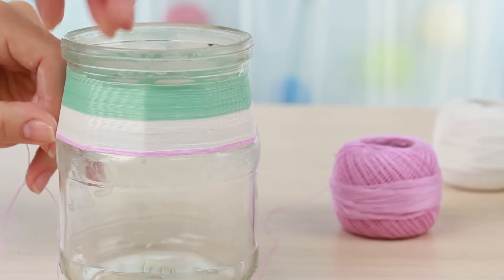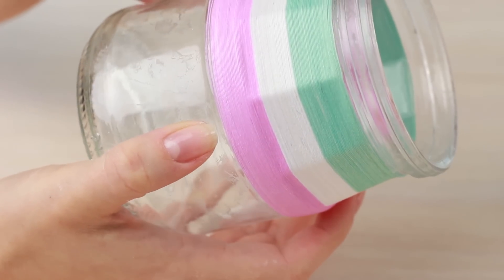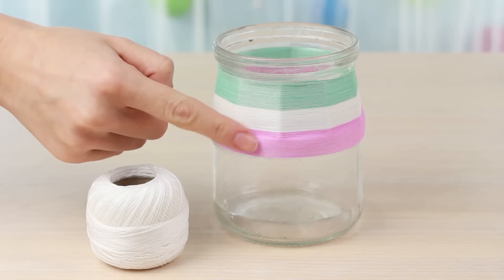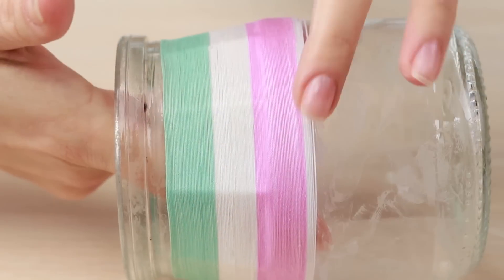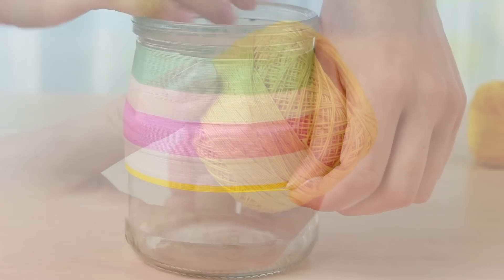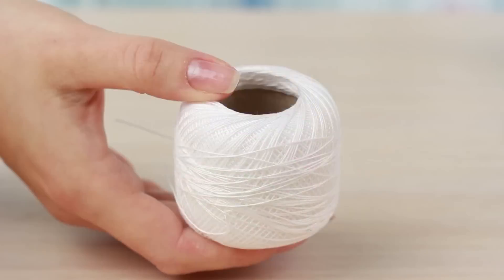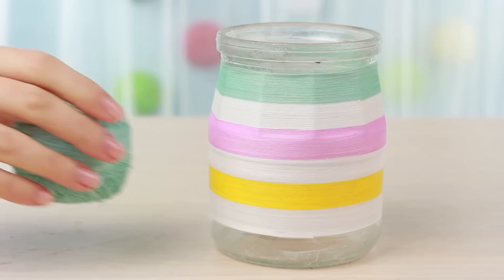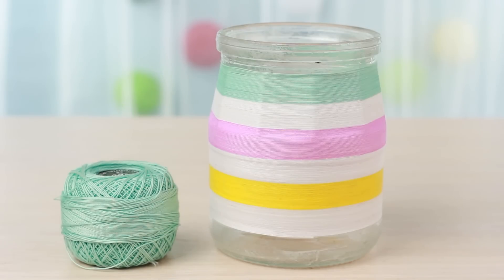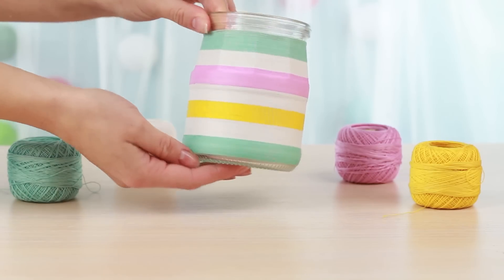Align carefully. Alternate with a white strip. Now take yellow thread, then white again. Finish with the first color. And voila — the bright striped jar is ready.